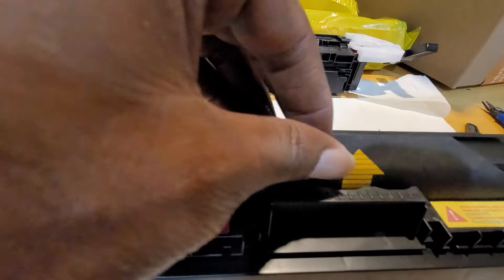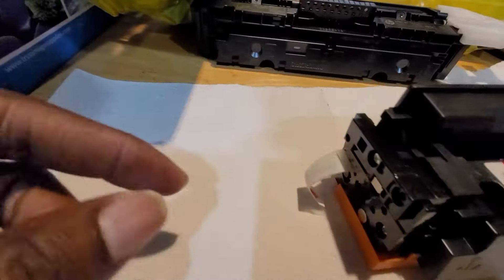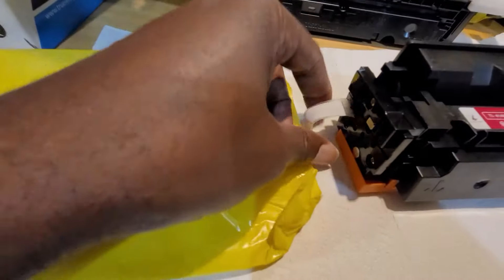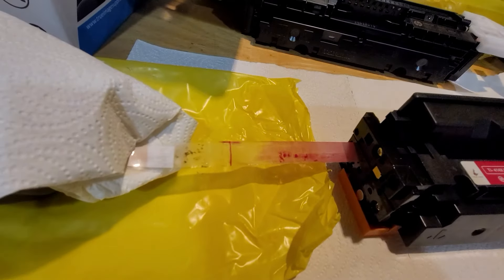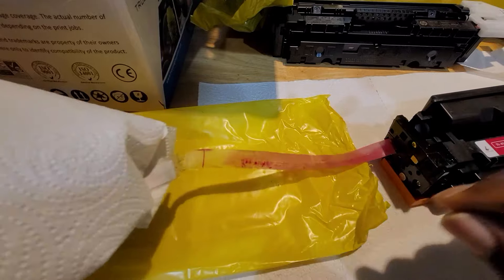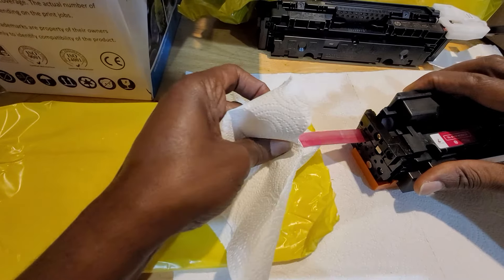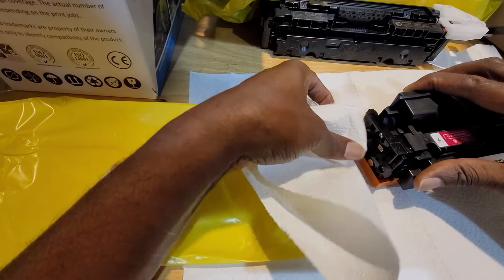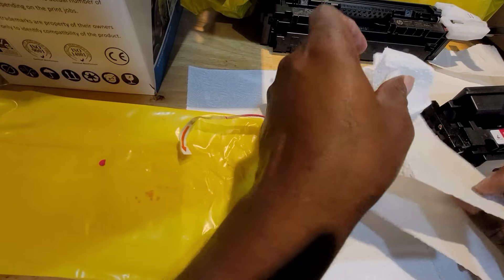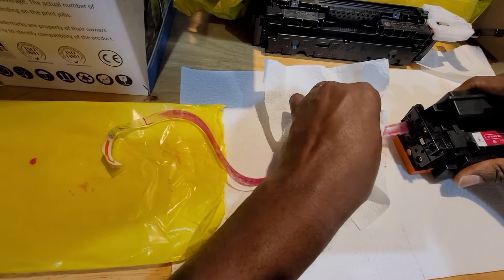Once that's done, pull out the side strip — it's a long one. Pay attention as you pull this out because it can drip, so be careful. Pull it all the way out. The last bit is a bit stuck, so pull firmly until you get it all the way out.